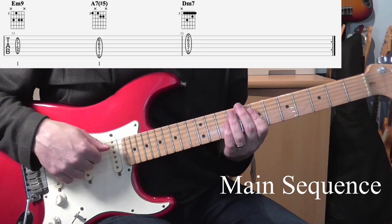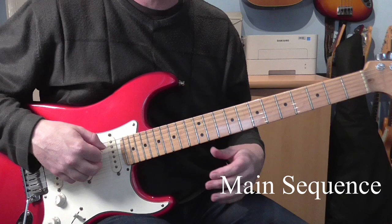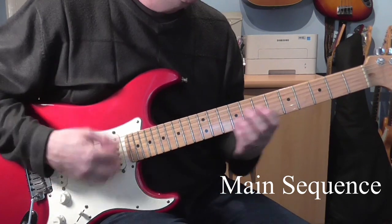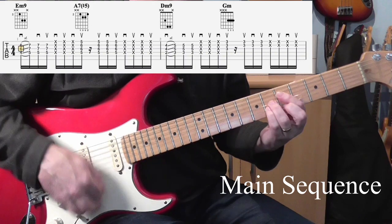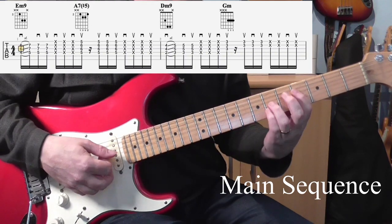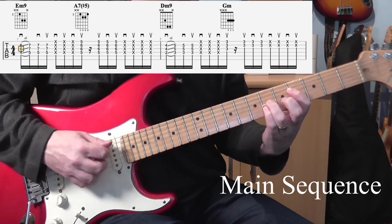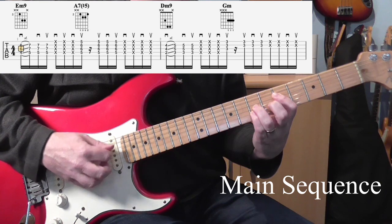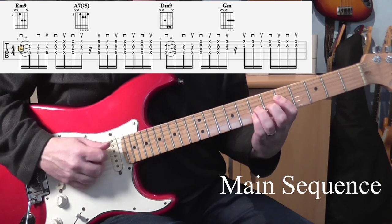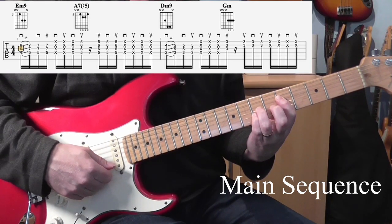The guitar part is basically that, but we reduce the chords down slightly to make them easier to play because there's a little bit of sliding going on here. For the first bit of E minor 9 to the A7, we're only going to play the 2nd, 3rd, and 4th strings.